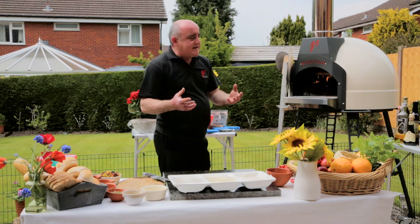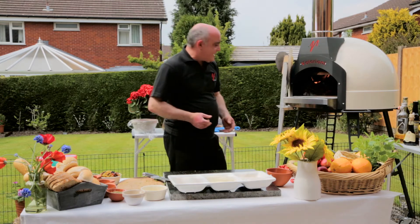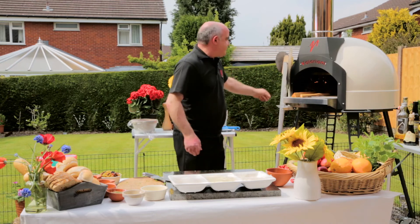I can see now the whole of the oven is almost white again — it was black when we lit it, and now it's almost white again. And that's always a good sign that we're approaching pizza temperature. Just keep feeding it gently.